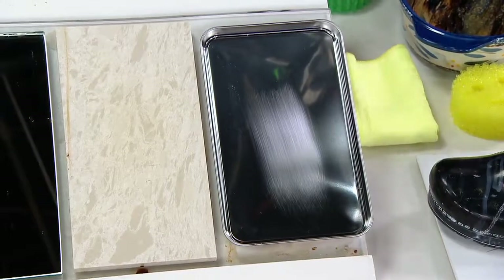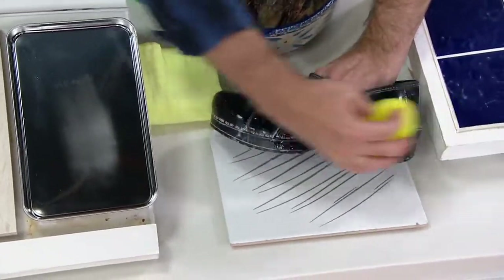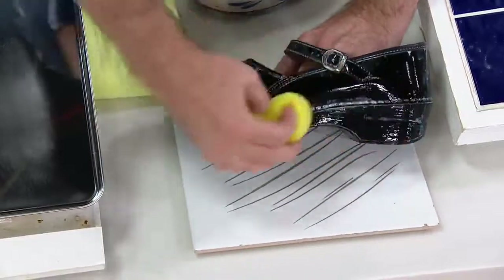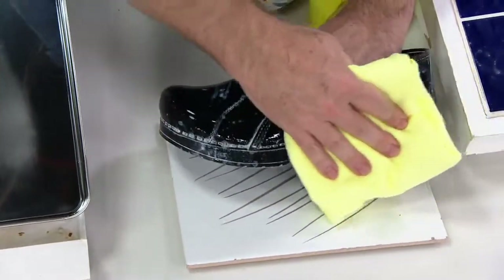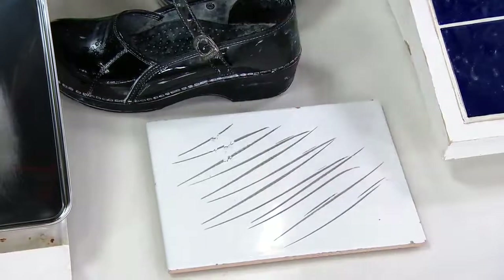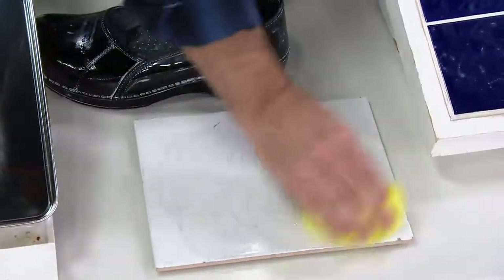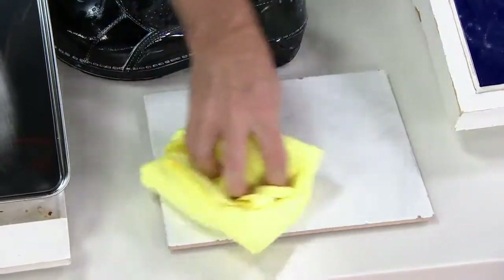Now let's take a look at shoes and scuff marks. Imagine the salt mixture that you get on your white sneakers that you want to clean. Put the Scrub Daddy in cold water — it's going to scrub off the mess just using tap water and it's never going to scratch that leather. In this case it's patent leather, and you can see what a great job it did of taking off that mess. What about all the scuff marks, whether it be the tile floor or your wood floors — Scrub Daddy does an incredible job at pulling away all those scuff marks as well.